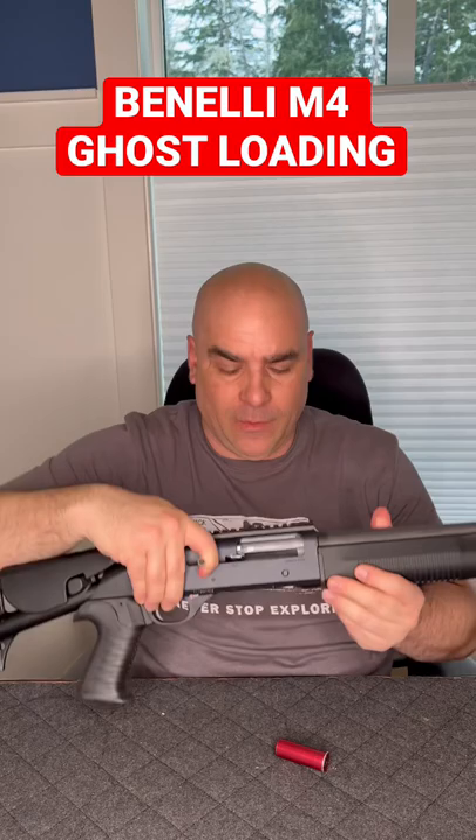You can let go the action, then you're going to pull it again and you want to have enough space again — not all the way, just enough space that you can put another one in the chamber. So my Benelli M4 is ghost loaded.